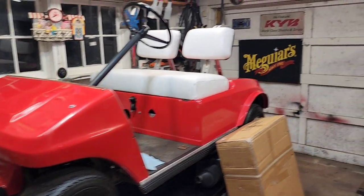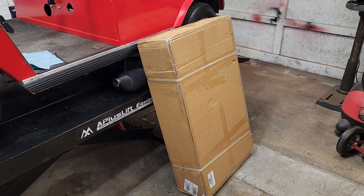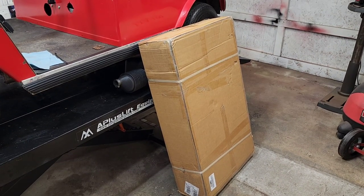This big old brown box right there contains a back seat for this golf cart. That's project one of the many projects I've got lined up for this thing.